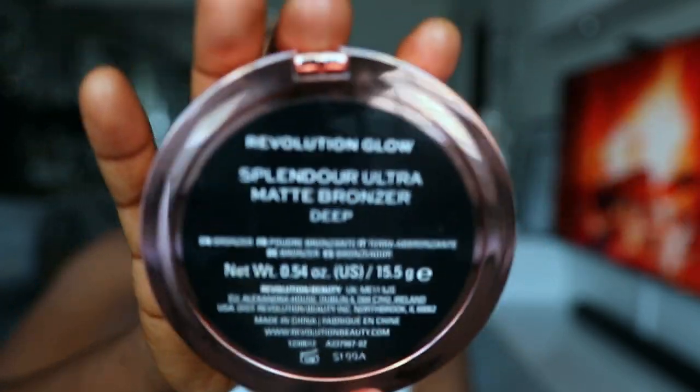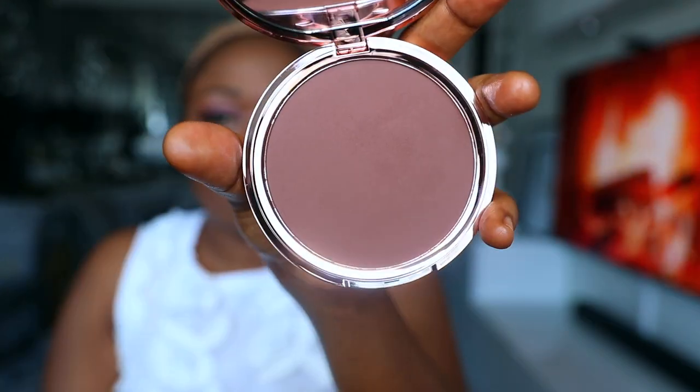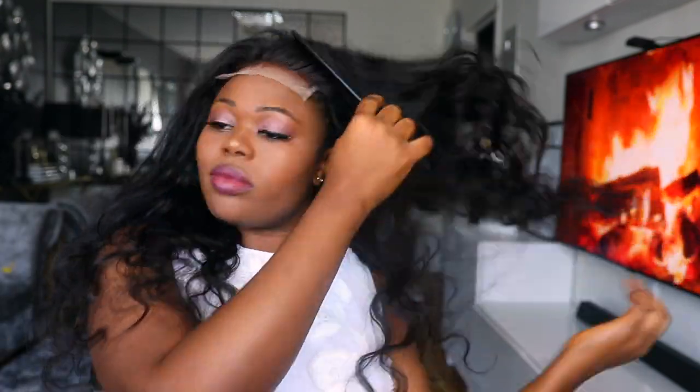Because I do not bleach my wig — I don't even know how to do that — I'm using this Makeup Revolution Glow bronzer. I just go ahead and tap it on the lace wig. I also added foundation, a very dark one, then the bronzer on top. That is what I do, and as you can see it looks really fine.